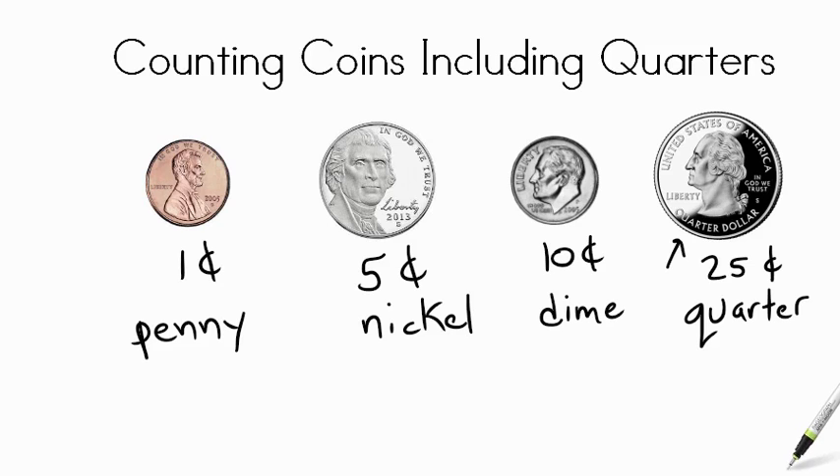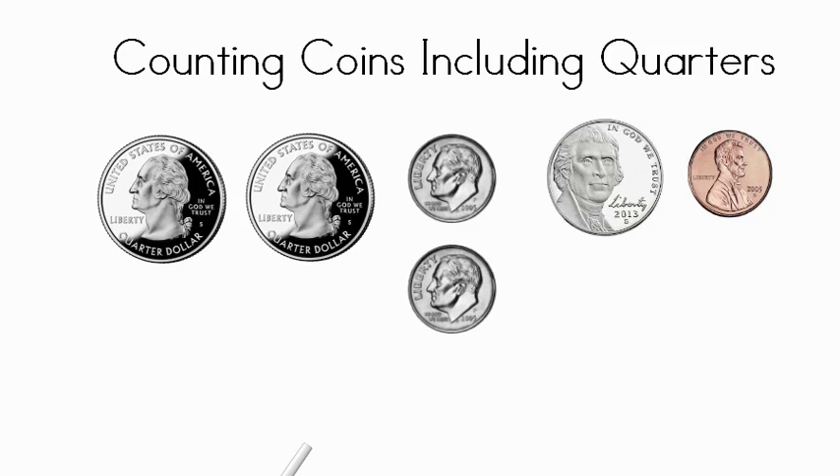So let's try adding some of these coins together. We have some coins here and they are nicely organized from largest to smallest, because that's the way we count. We always start with the bigger numbers and work up. This coin is a quarter, so it's worth twenty-five cents. Adding another quarter — twenty-five plus twenty-five — that's fifty cents.